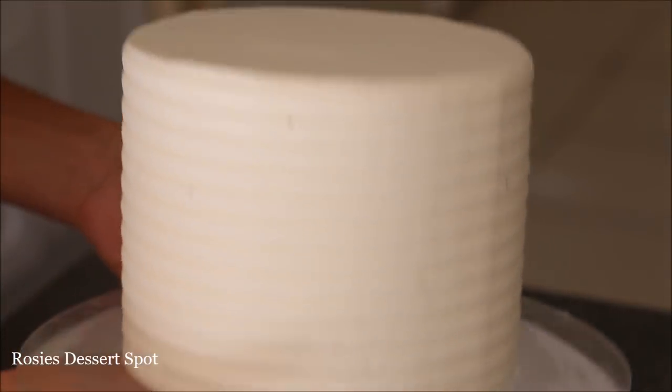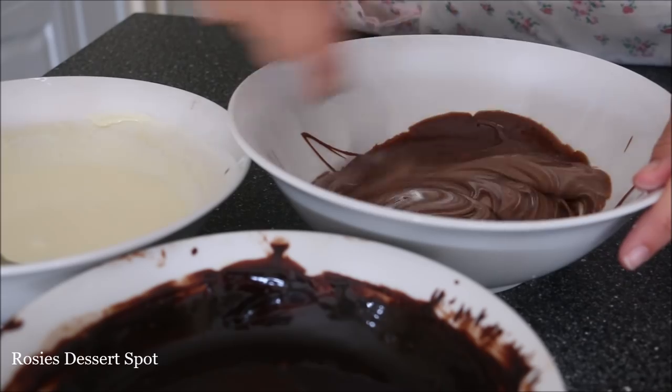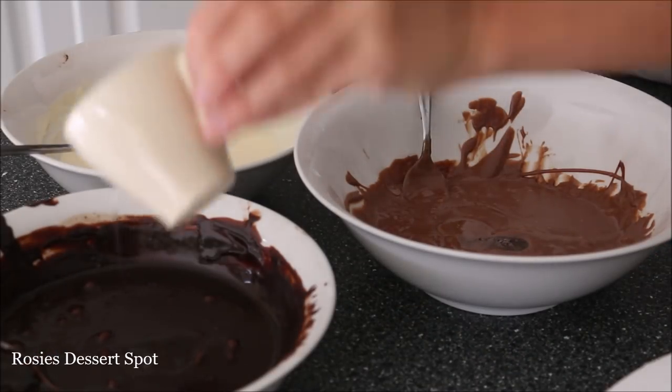This is very important — pop your cake into your fridge and let it set completely. I popped mine into the freezer for about 20 minutes as well, only because the ganache is going to be warm when it's going onto the cake.